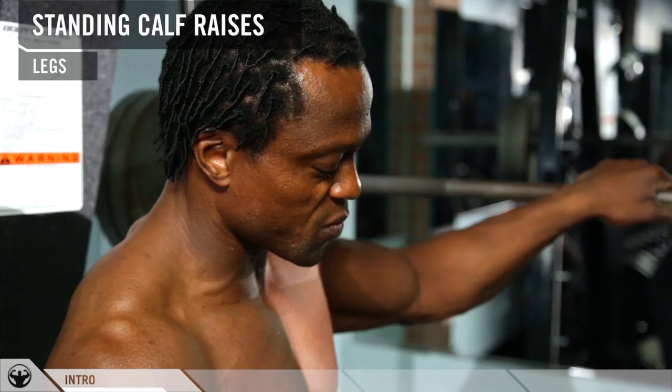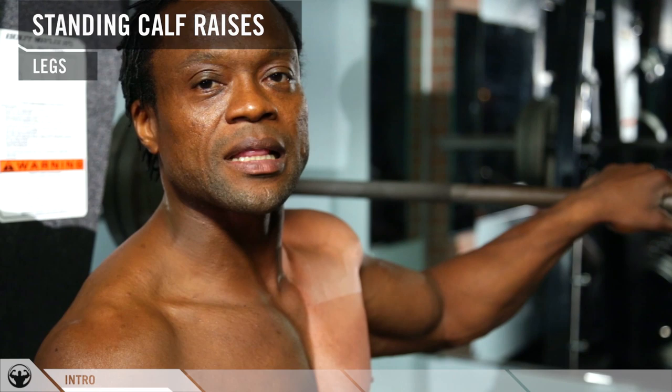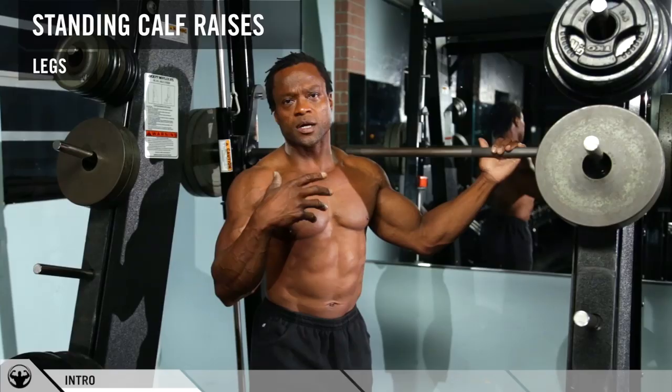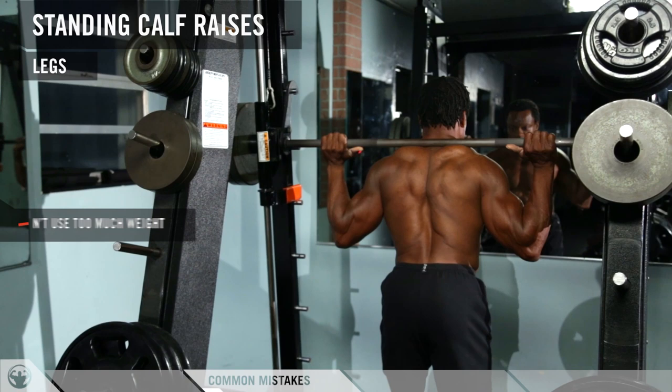The key here: when you go down on the lower side of the movement, do not allow your heels to touch the ground. Once your heels touch the ground, you have completely deloaded the muscle. Keep this going throughout the set — only when you're done with the set do you want to touch your heels on the ground.